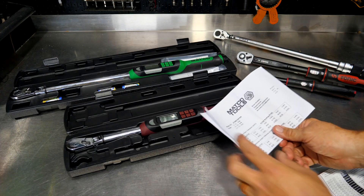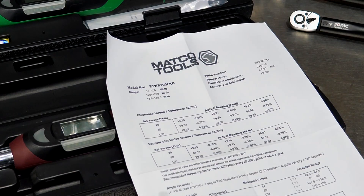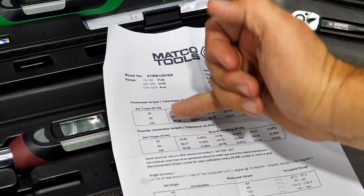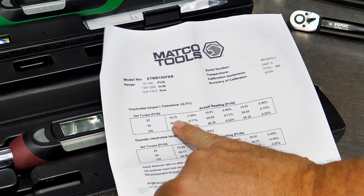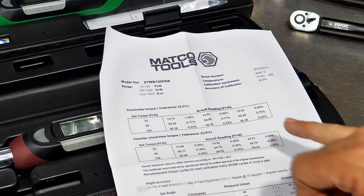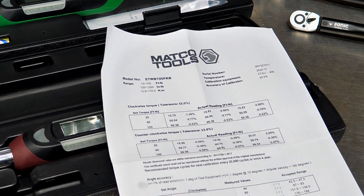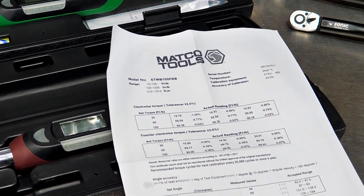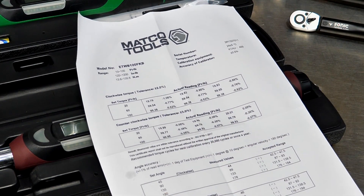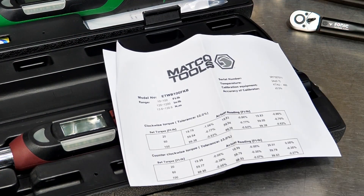If you're on the tool truck or in the store, ask to see the calibration card and verify everything. Right here you can see the serial number, model number, and range of 10 to 100 foot-pounds. It shows torque was set at 20 foot-pounds, and in actual testing it returned 19.79, 19.83, and 19.83 — within just over 1%, well inside their plus-or-minus 2% tolerance. Very impressive. They even cover the angle settings. Make sure you get a calibration card with your torque wrench.